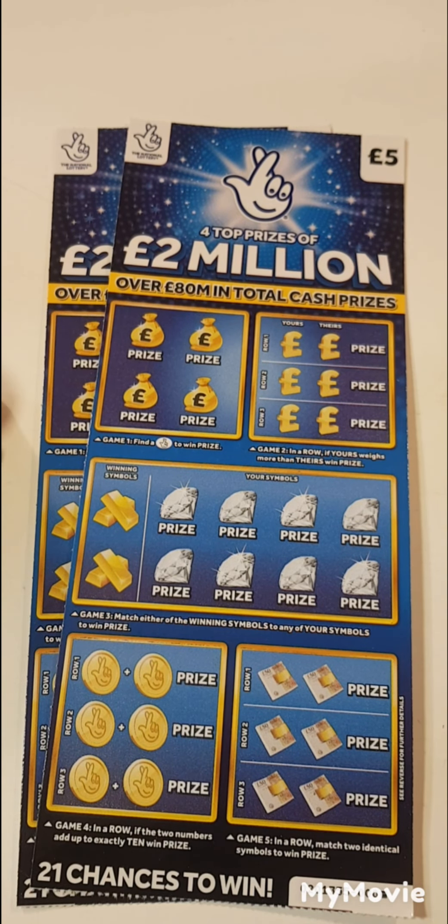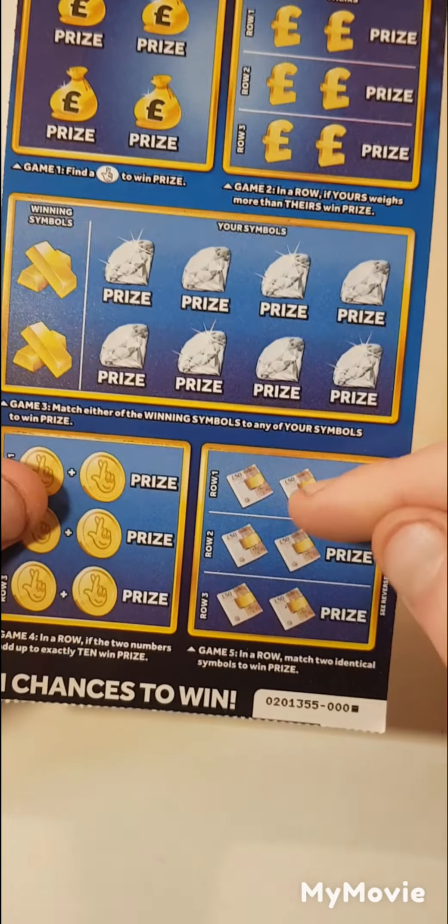Hello guys, Mr. A Scratch here. So we have two of the big blue scratch cards — cards 000 and 001. The only thing we have to do is find the lottery fingers. If ours wears more than theirs, match the winning symbol, add up to ten, or match two identical symbols.